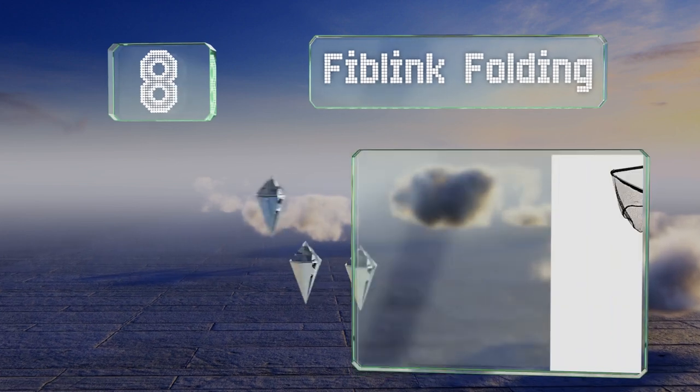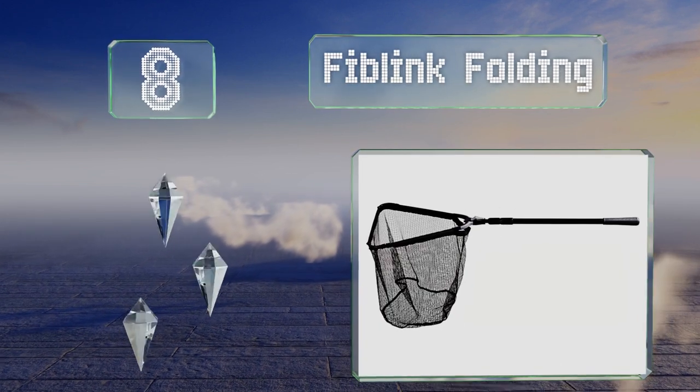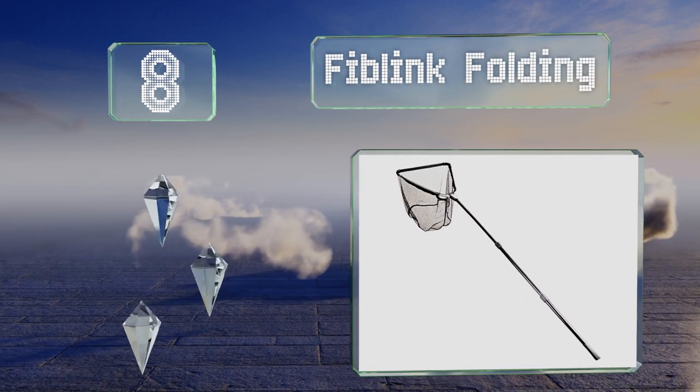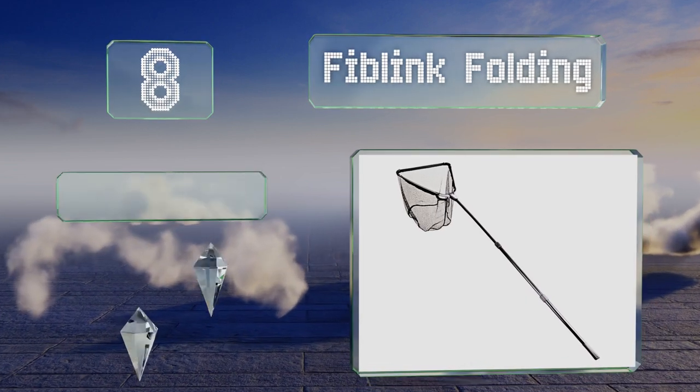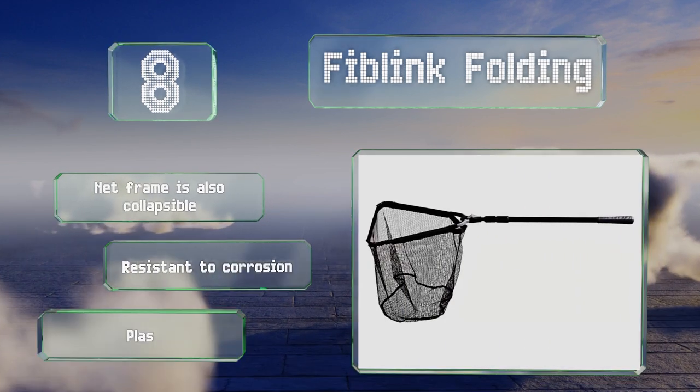Coming in at number eight on our list, with three sections the Fib Link Folding extends to a maximum length of 118 inches and retracts down to a compact 40 inches when not in use. The frame of the net is also collapsible and it's resistant to corrosion, however the plastic joints could be stronger.